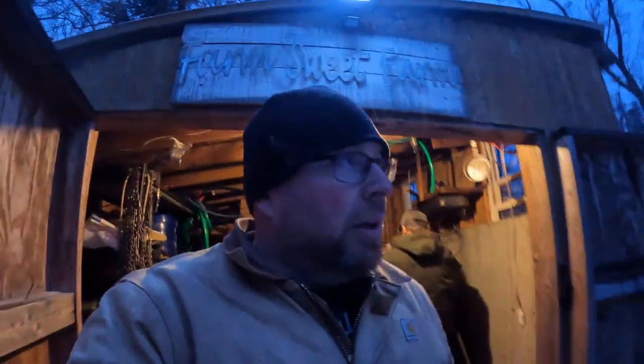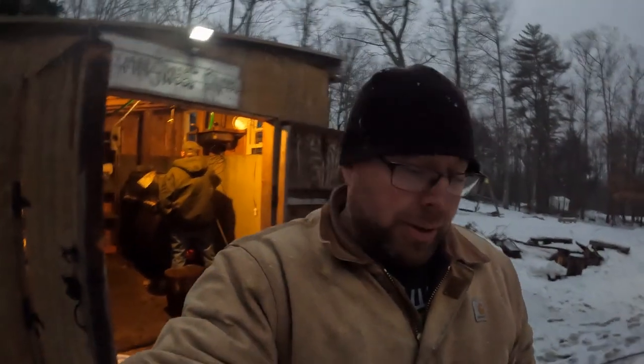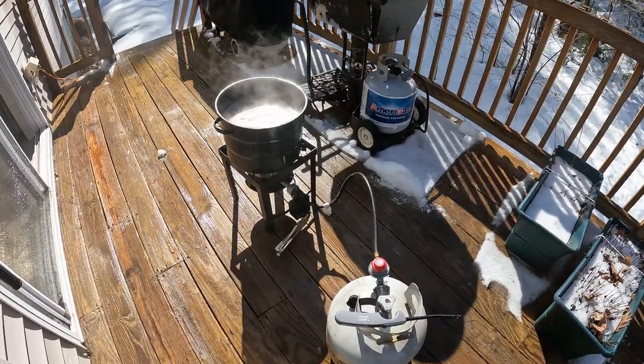We've filtered down to about four gallons in this one pot. It's a little past seven o'clock at night and it's snowing again, so we are going to let that cool for the night and bring it up to my house to do the finish. It's about four gallons now — we're expecting this run was smaller, about maybe 100 gallons of sap, and we're expecting about two gallons of syrup to come from it. This is probably going to be the last run because all the trees are starting to bud out.